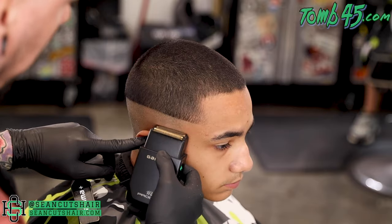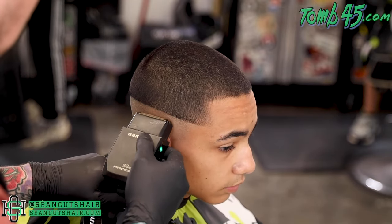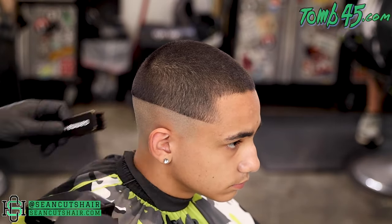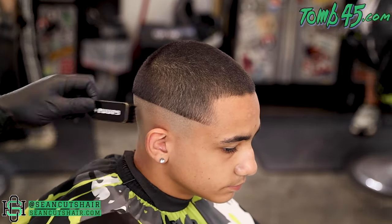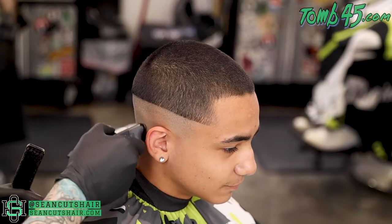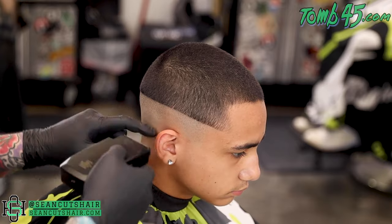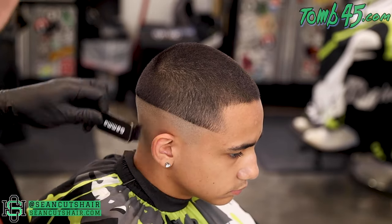Now we're gonna come in with our shaver — this is the Gamma Prodigy. We're gonna use the double foil to bald out everything on the bottom. I'm actually gonna leave a harsh guideline all the way around about three quarters of an inch below our bald guideline, and then come in with a single part of the shaver and tap on that line to take it out.